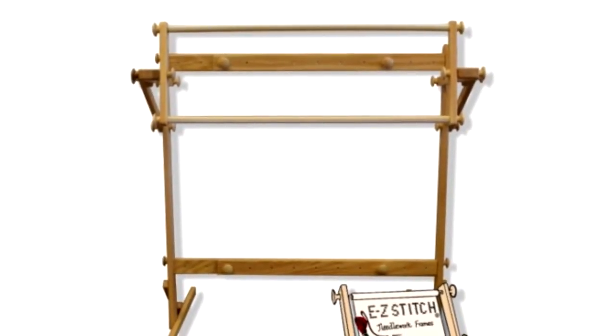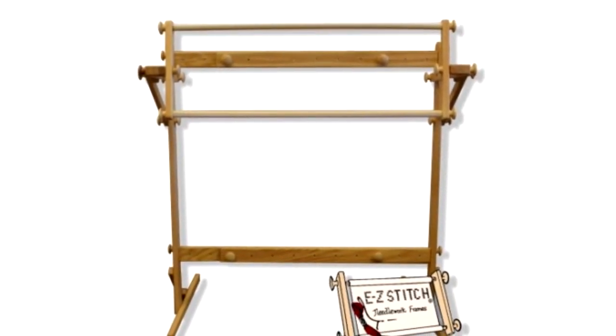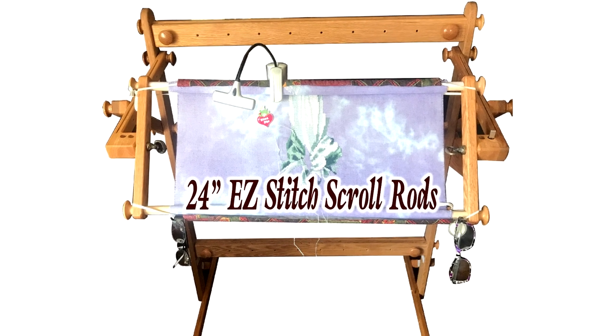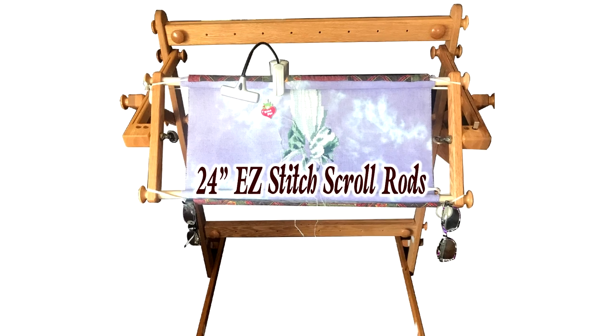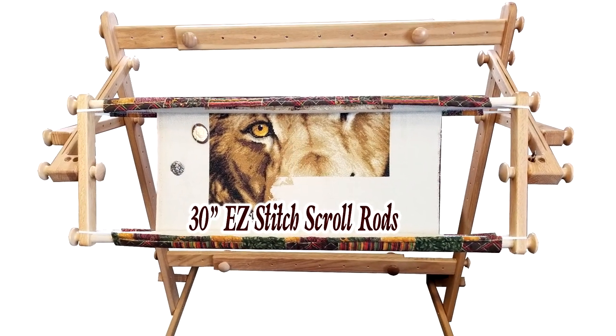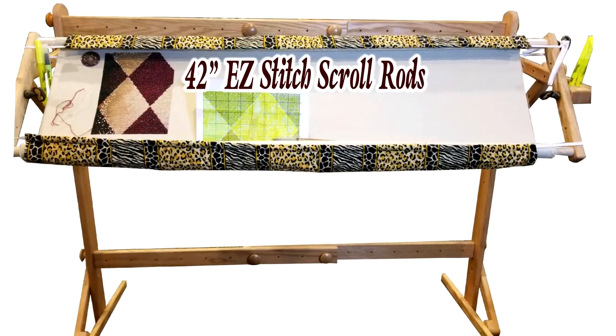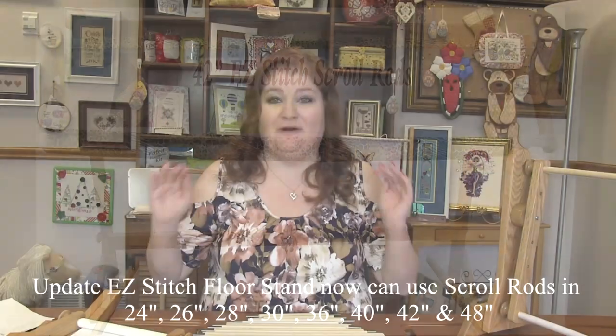Let's talk about the Easy Stitch Floor Stand. The floor stand is for large projects and is adjustable from 24 inches all the way up to 48 inches. It comes with 30-inch scroll rods and 10-inch sidebars, plus all the elements that create the floor stand itself: the legs, cross braces, arms, elbows, feet, and ankles. The floor stand fits scroll rods that are 24, 30, 36, 42, and 48 inches wide.